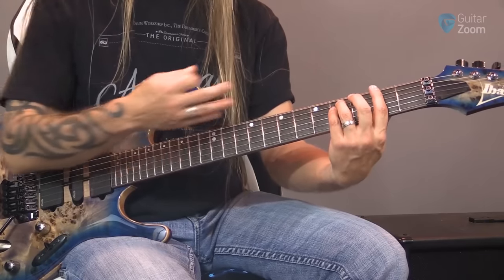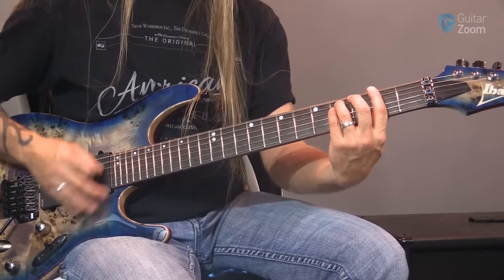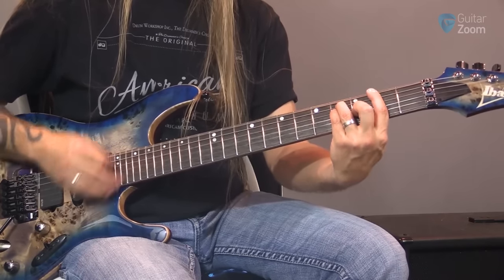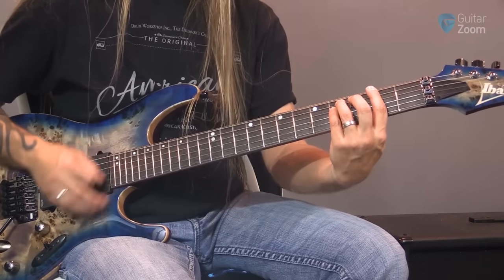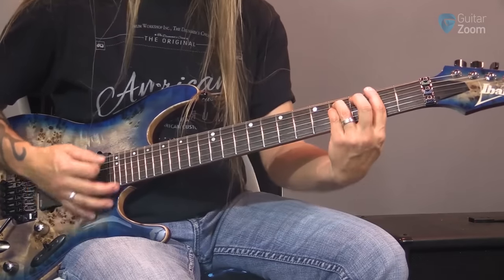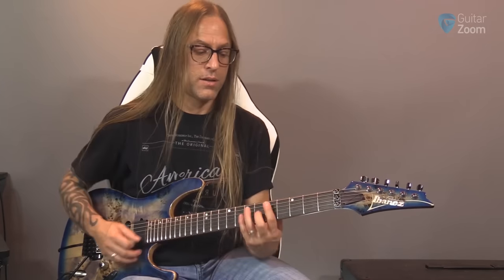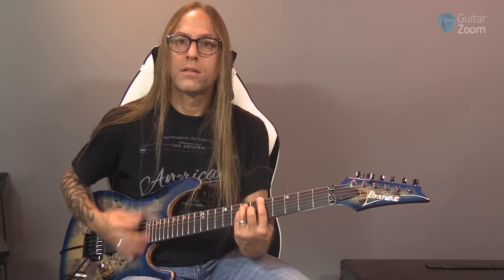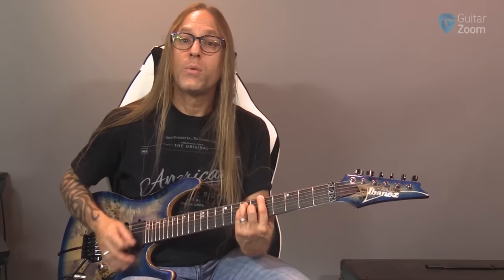I'm sector strumming because it's a power chord, so I don't want to hit everything necessarily. Although if I was playing it as a full bar chord, I could. So scratching is something that we don't just use to develop our technique of learning how to strum — we can use it in the context of playing songs, which is pretty cool.